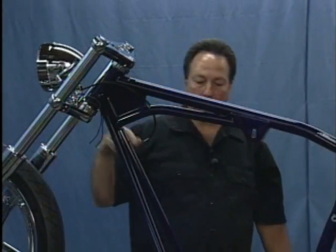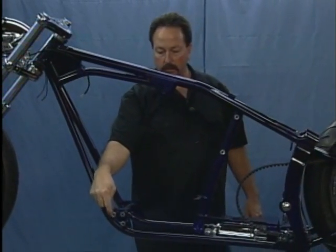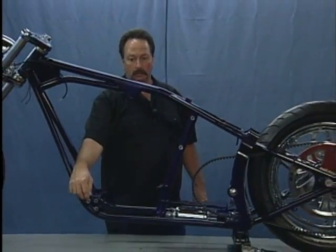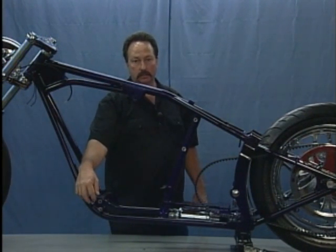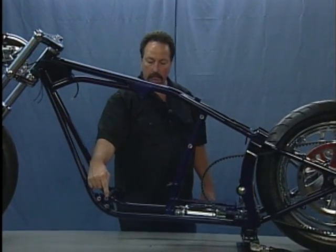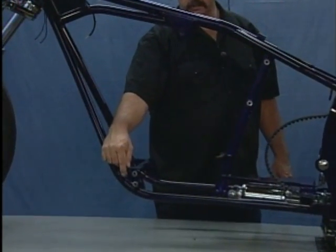As we move back, you'll see that this particular chassis has been powder coated. The sheet metal parts have been painted to match, which you'll see very soon. What we've done is we've removed the powder coat down to metal surfaces for the foot pegs and all the mounts that go with it.